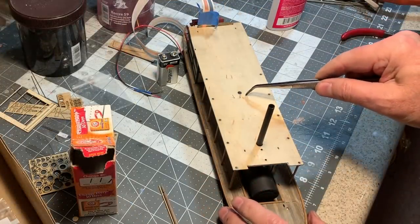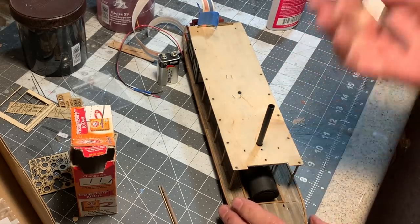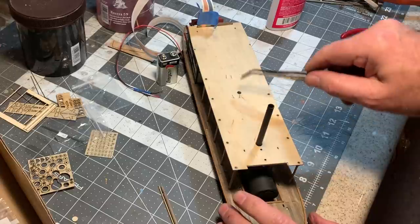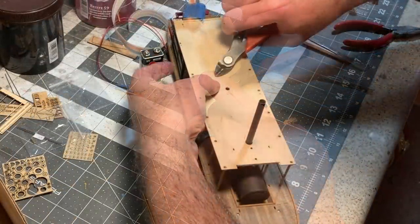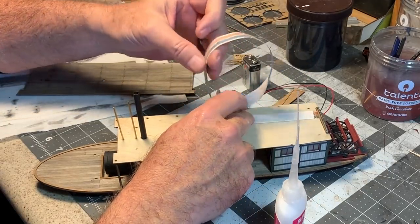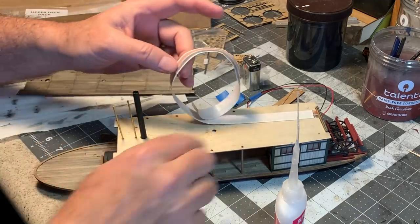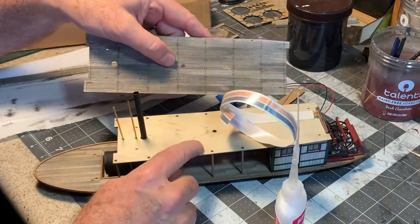For the steam pipe hangers, rather than use the stock pieces I fashioned new ones out of music wire, drilled some holes, and those come up through the holes. I'll CA them into place and trim them off flush with the top of the roof. Now I need to run this dollhouse conductive tape all the way from the stern up to where the wheelhouse is going to be — the idea is that it will be hidden between the upper and lower parts of the upper deck.